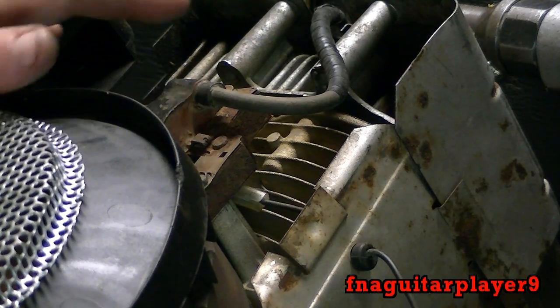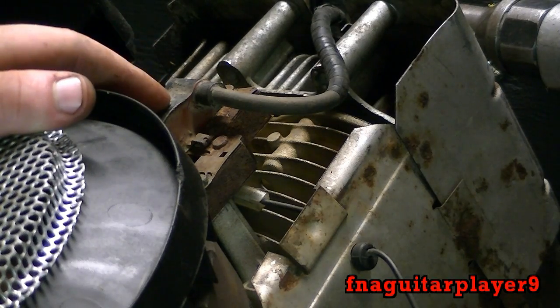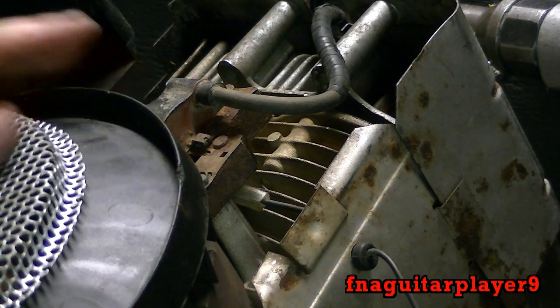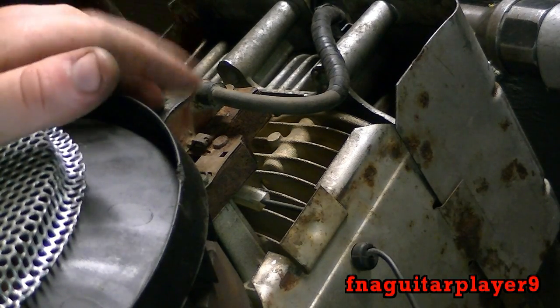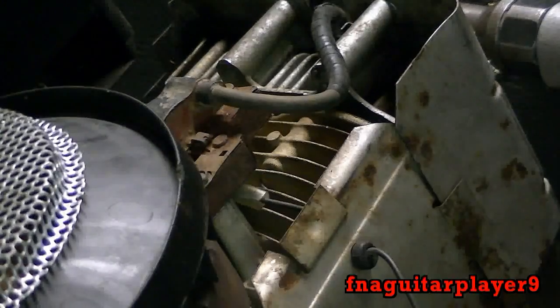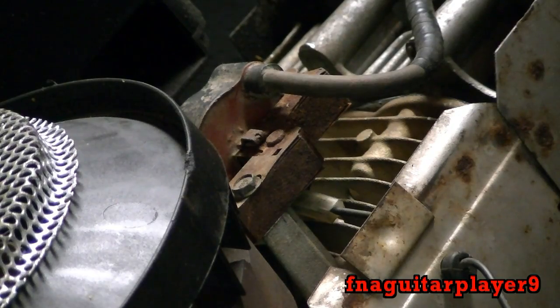Also, these electronic ignition coils — these magnetrons — automatically advance and retard the timing throughout the RPM range. The points and condenser don't do that; they do a little bit but not quite as much. But the main advantage with electronic ignition like this is you don't have to fool with the points and condenser all the time.